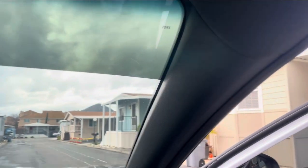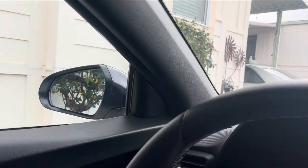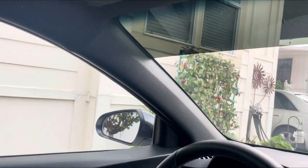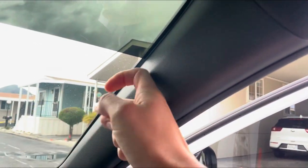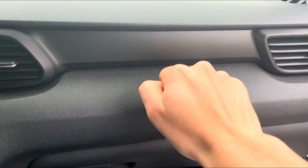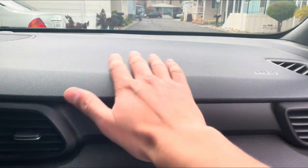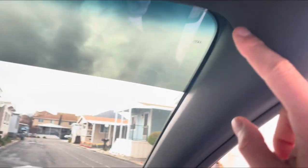Today we're going to be taking the door pillars off the Veloster N and putting some Alcantara on them to see how they turn out. This is how they look before — it's got kind of the same plastic material as the rest of the car here. This is kind of a suede or fabric material itself, so we'll see how it turns out.